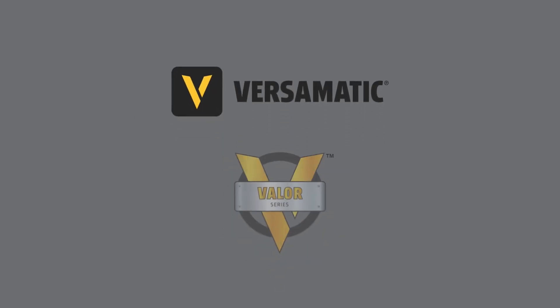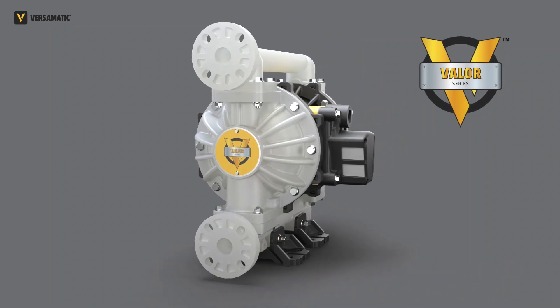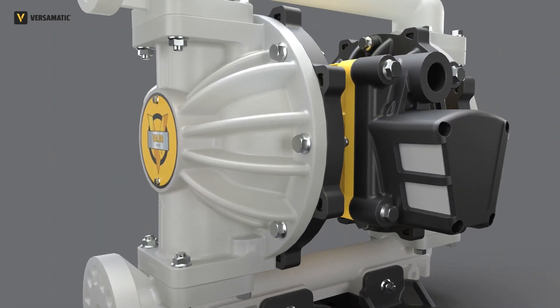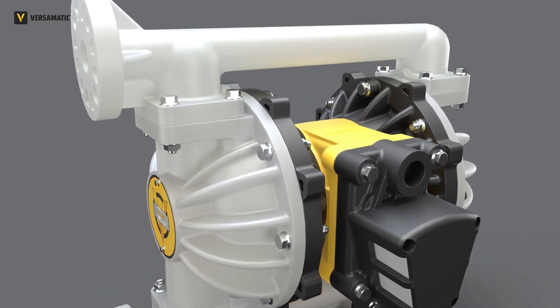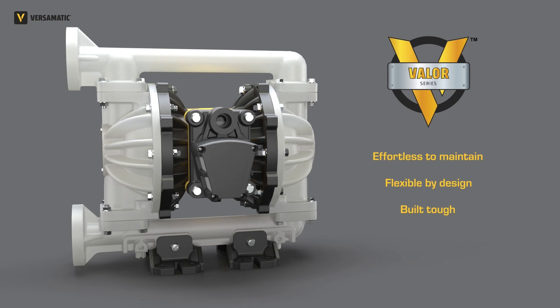Introducing the Valor Pump Platform from VERSomatic. Valor Series pumps make conquering pumping challenges easier than ever. This one-inch air-operated double diaphragm pump is effortless to maintain, flexible by design, and built tough for reliable performance.